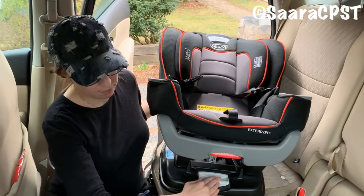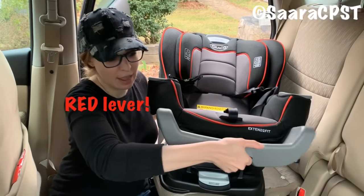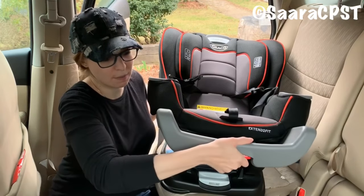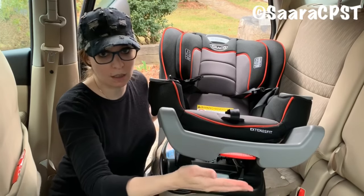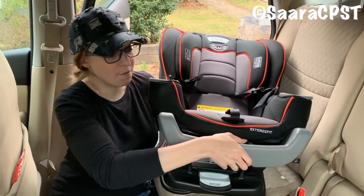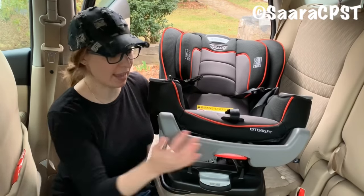Also at the bottom of the seat is the extendable footrest, right above the recline. You're going to squeeze the gray lever and pull out. There are four positions: the first one is all the way in, then position two, three, and four. Rear-facing, Graco has clarified that any of those options are safe for all ages and weights. For this car, I like to leave it at position two — just one click out.